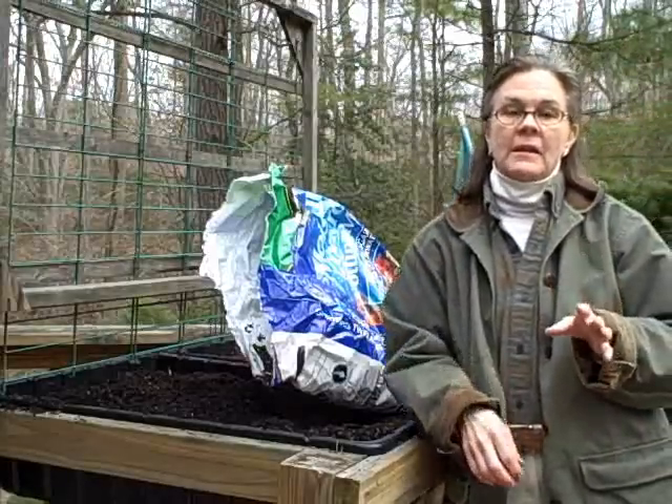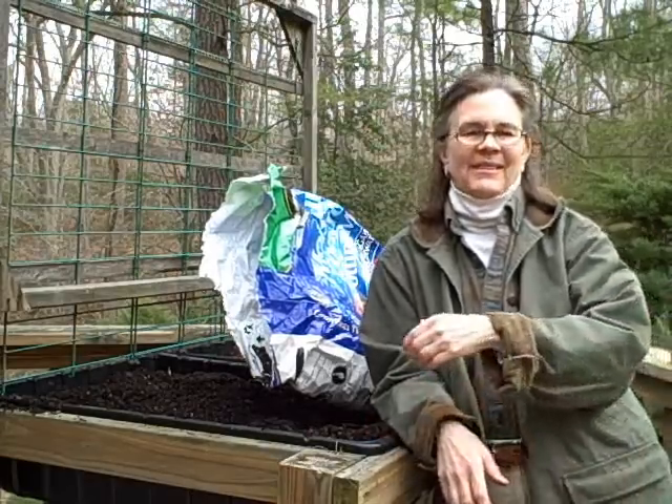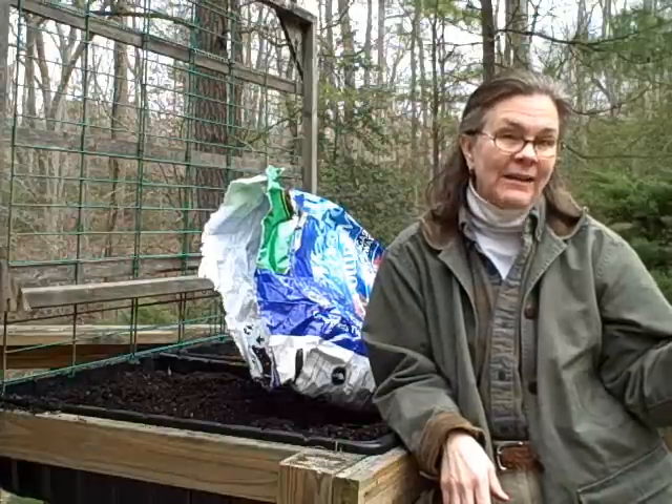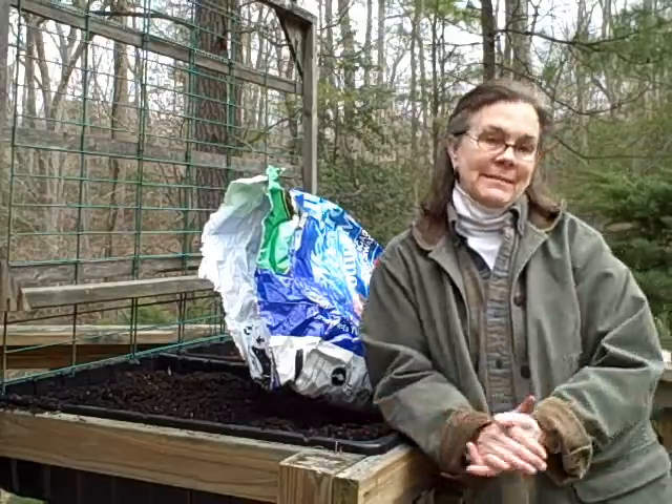Now if any of you out there are throwing your arms up in the air saying, oh my gosh, she's going to get Matt to clean up — because I told you I was going to get my husband to clean up the leaves I pitched over the railing — there's really a tarp sitting right under the railing and I promise I will clean it up myself.